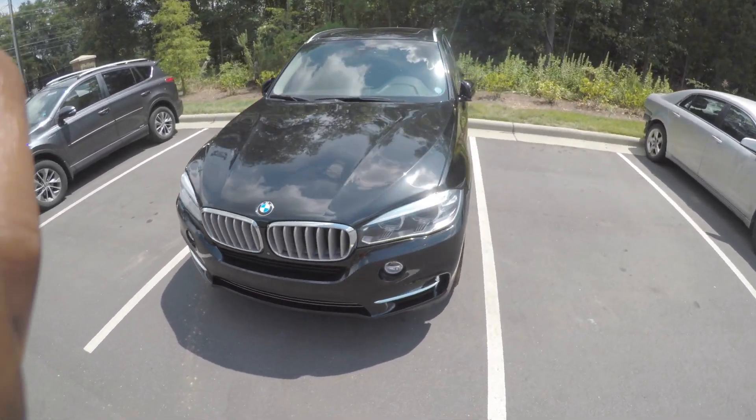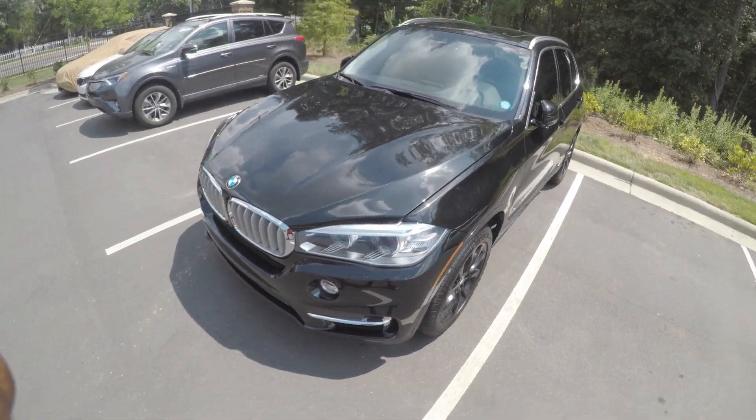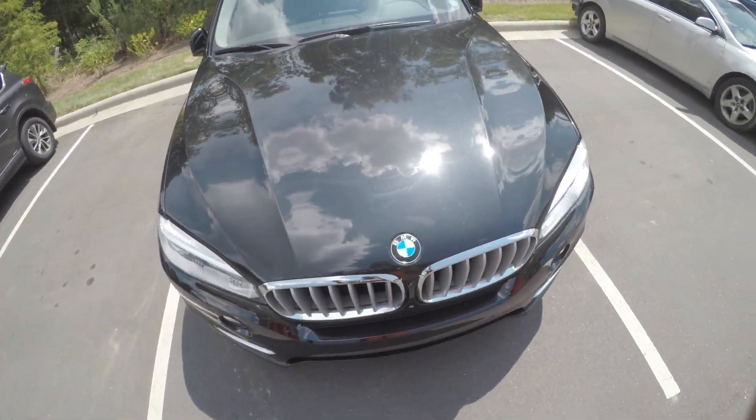What's up guys, this is D bringing you another video. Today's video will be on my 2015 X5 — we're going to be changing the filters. Pretty simple, pretty self-explanatory, but let's go ahead and get into it.